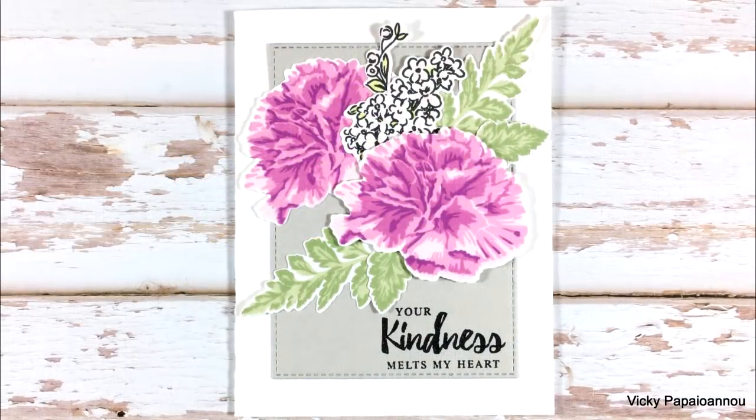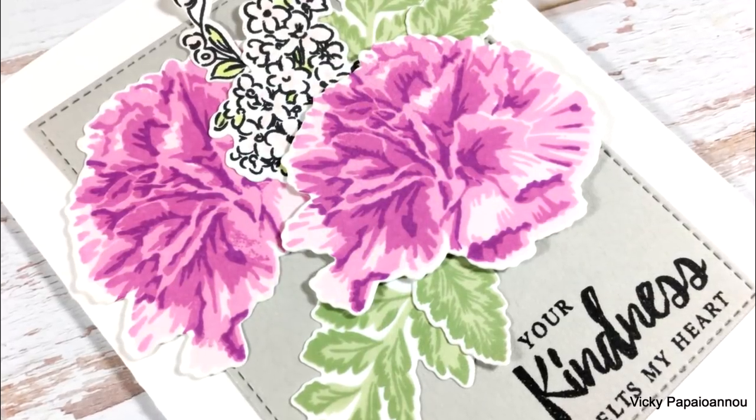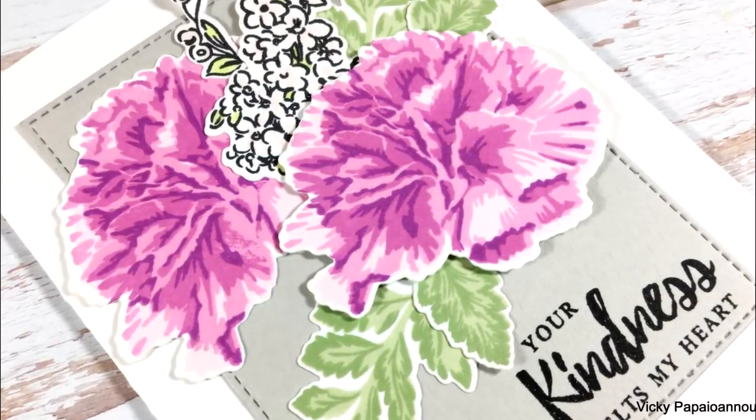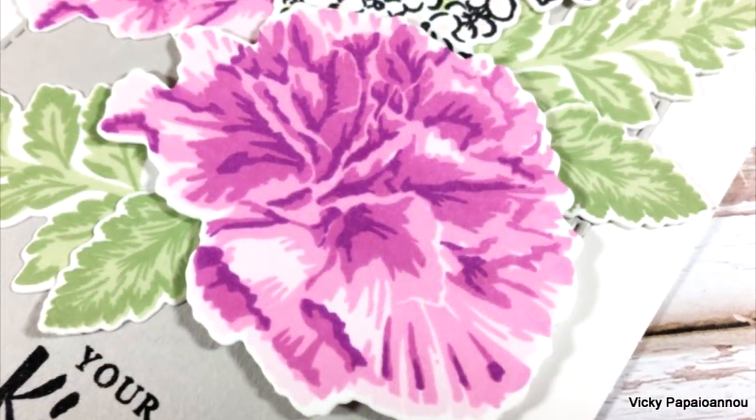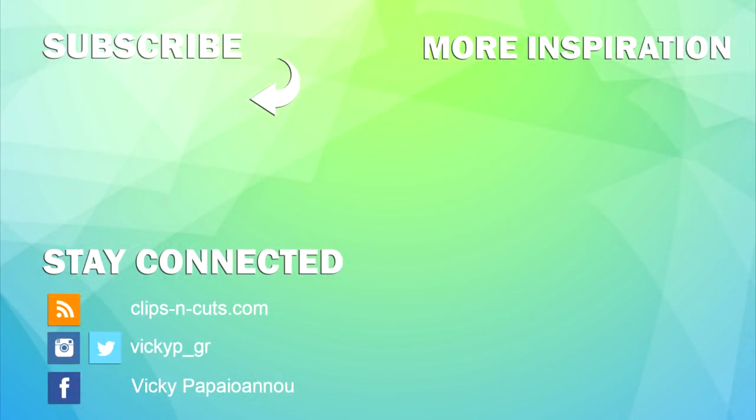I hope you will check out the Altenew Build a Flower collection — they come up with a new stamp release for this collection every month and they are all just gorgeous flowers. Make sure to visit my blog because there is a giveaway waiting for you from Altenew. Thank you all so much for watching and I'll see you all next time.